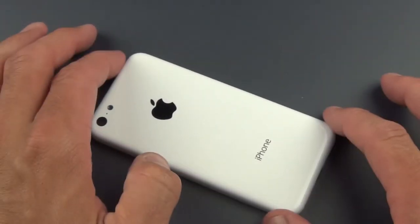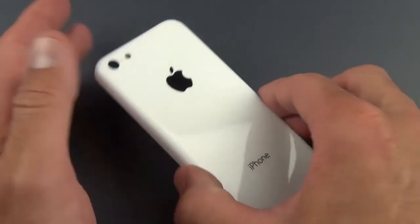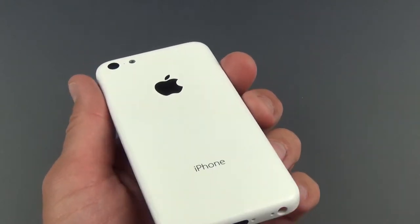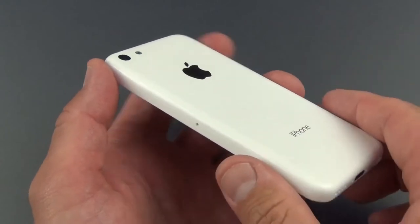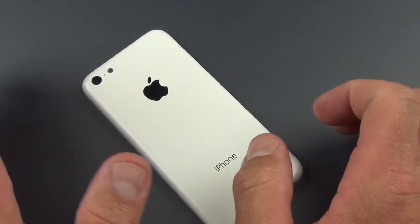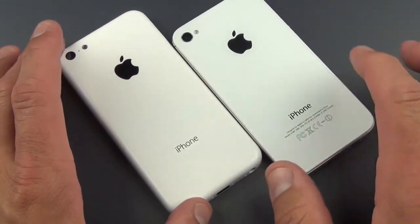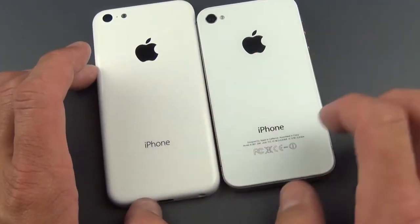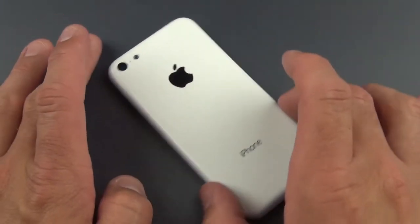Let's take a look at this design. The interesting thing here is that we have an all-plastic design, as opposed to a metal or glass design as we've seen with other iPhones. This will probably succeed the iPhone 4 and 4S in the lineup — those were glass, which were shatter-prone — and as you can see, it's also quite a bit thinner than those phones.